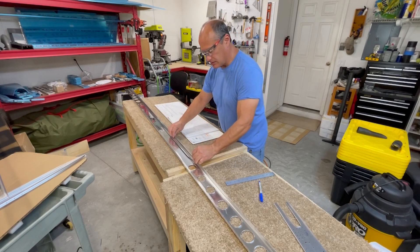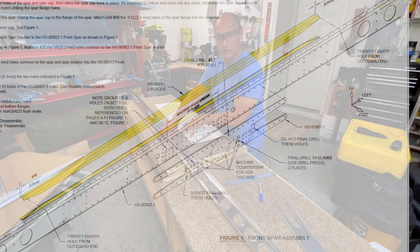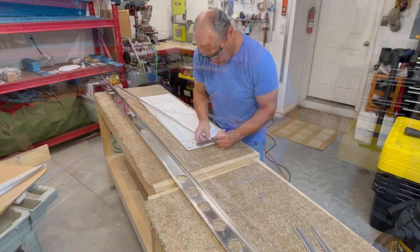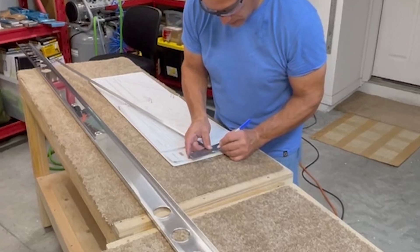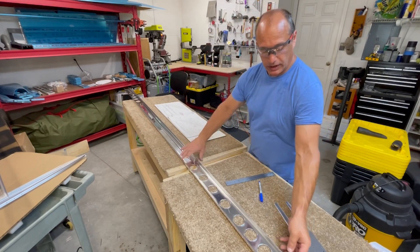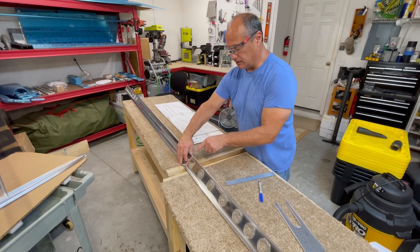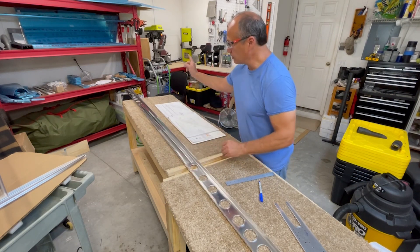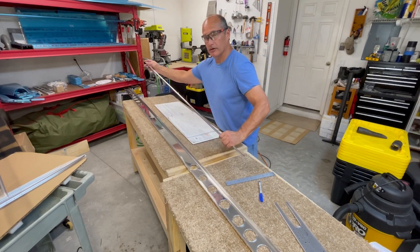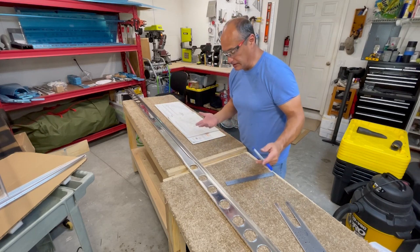These little spar caps go inside of the spar and basically just double up the strength at the center. To center it up, you make a little mark 3/16ths of an inch from the end, and then center that mark up in the 28th hole from this end. Then make sure that's correct by checking the 28th hole from the other end — it should just be covered up by the other end of the spar cap. That'll get everything centered up in that process.